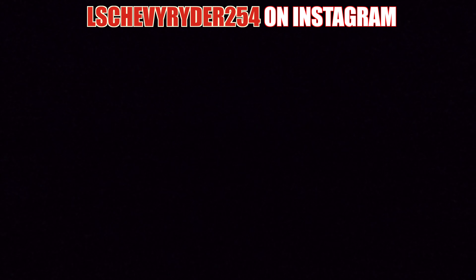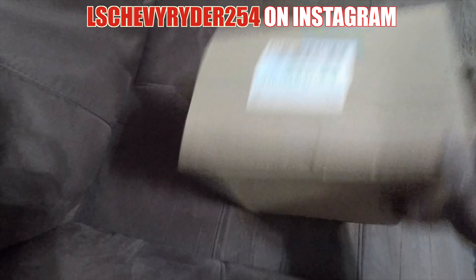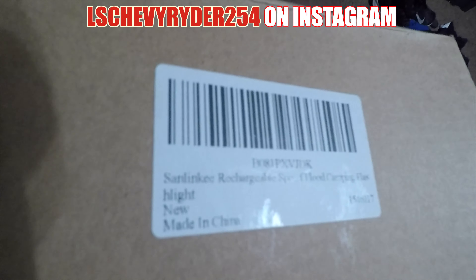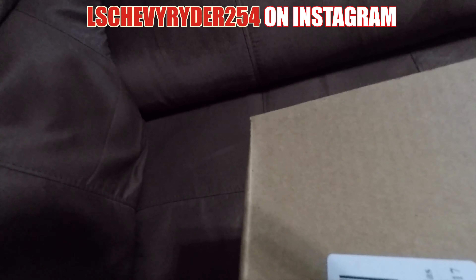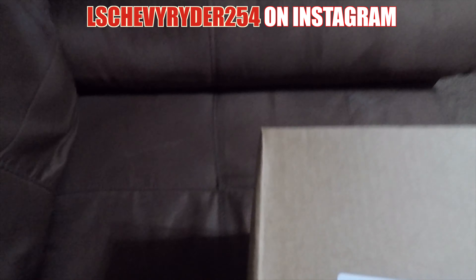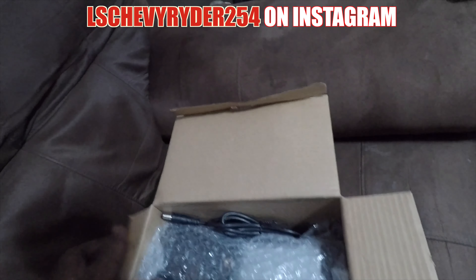The reason why I'm starting here is because we're going to make our way down to the garage where we can utilize whatever's in this box. As you can see, there is a box inside of the box. There is no real labeling other than this right here — we have the Sand Leaky Rechargeable Flood Camping Flashlight. As you can see by the intro, this is a sponsored video.